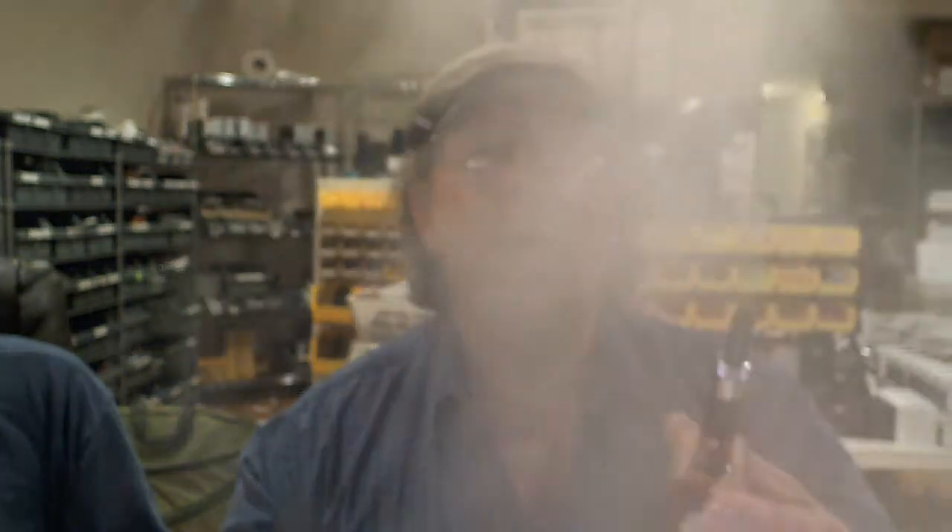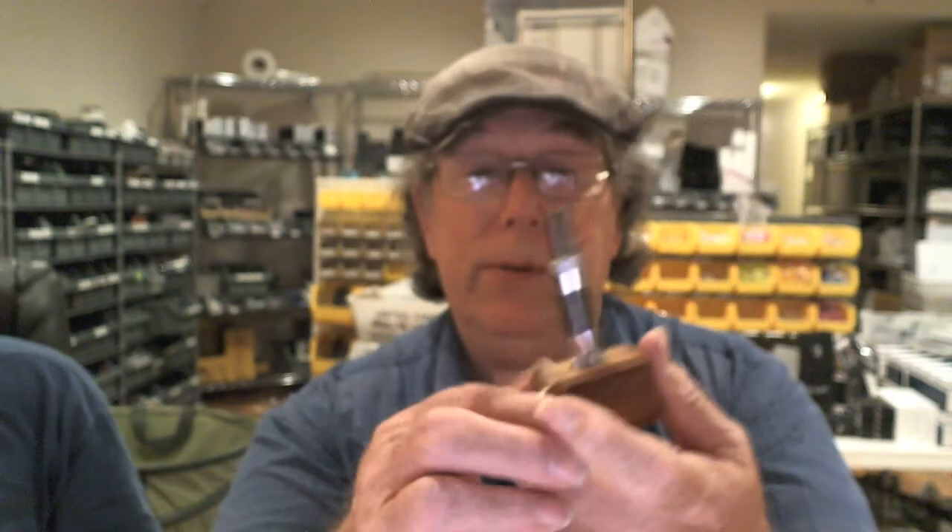You hold the button down and you can see the ring light up. It almost has a corn cob pipe look to it. Max makes much more vapor than me! If you want to hold it like you hold a pipe, it can be done. Max, you look like a natural with the pipe!